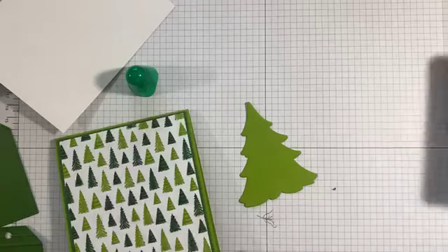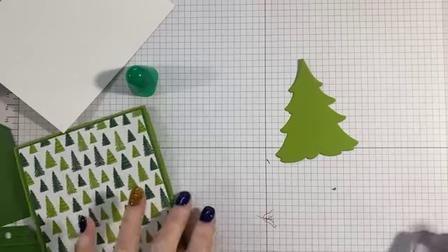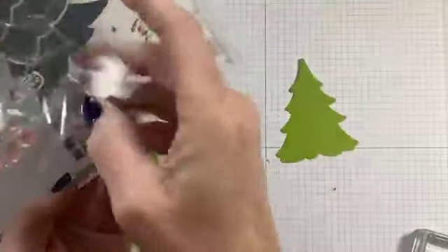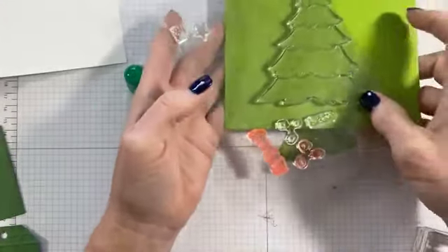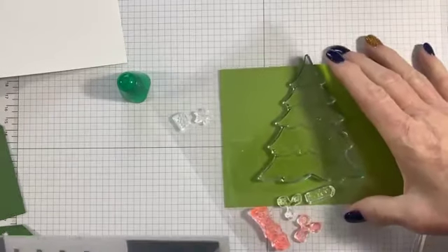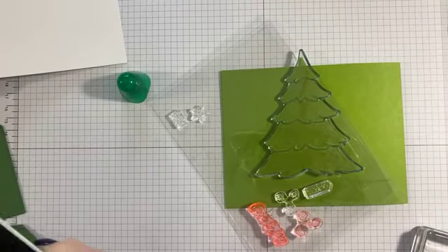I'm going to stamp my words first on my die cut tree — I die cut this with the Merriest Trees dies. The stamp has multiple layers, and the dies that match will actually cut those layers. You can have a shorter tree or a taller tree.